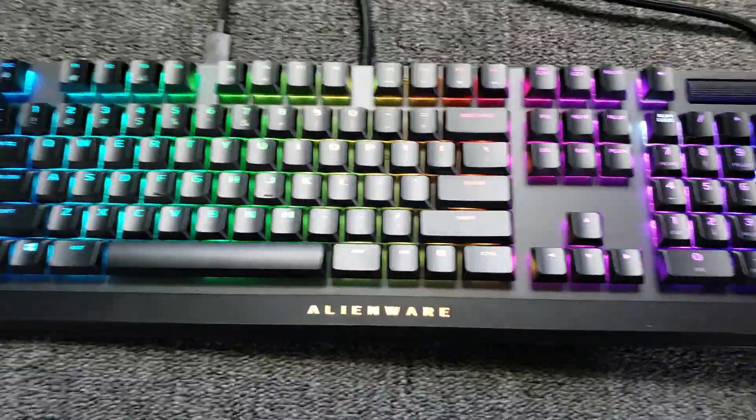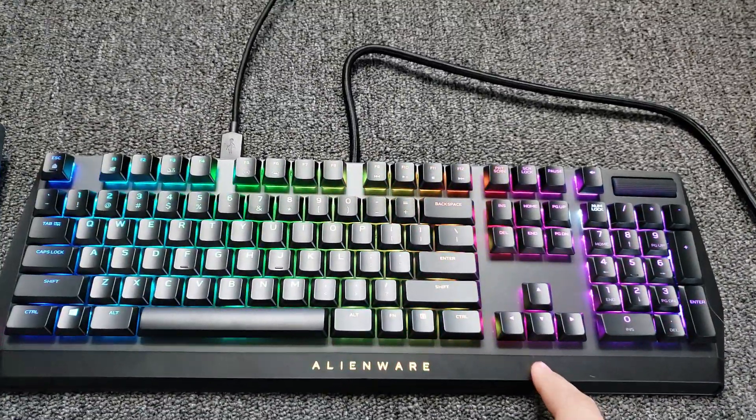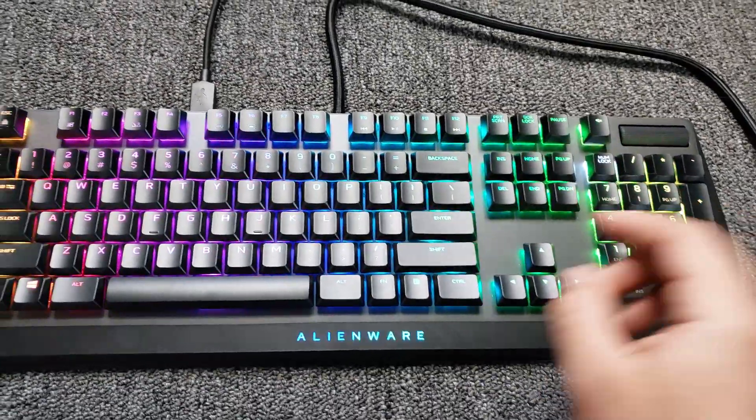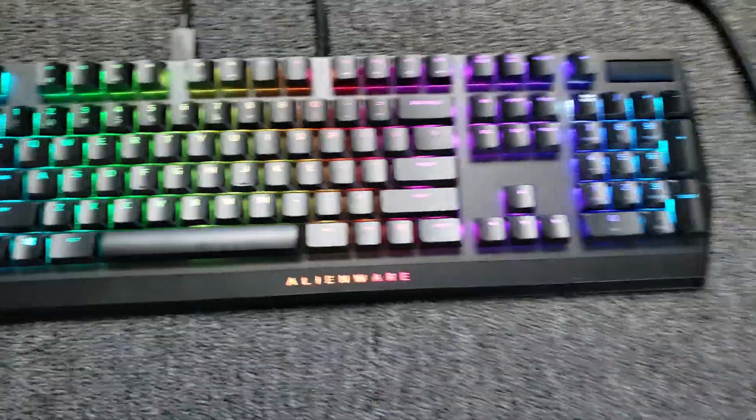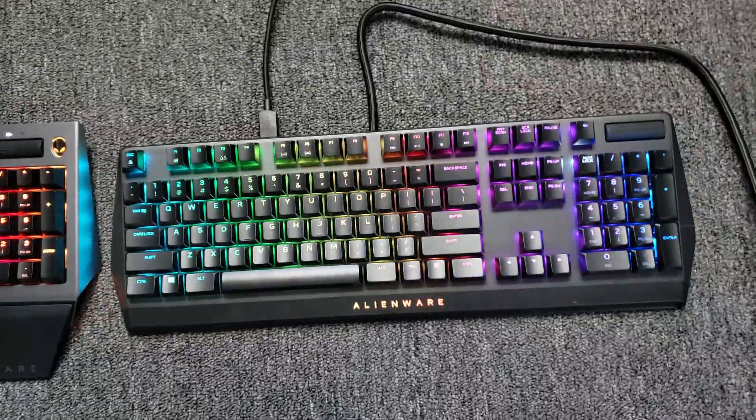One issue I ran into with the new one is I had to update my Alienware Command Center for me to be able to change the colors. Otherwise, if you just plug it in, it's going to work — but it wasn't letting me change the colors on the keyboard until I updated my Command Center.